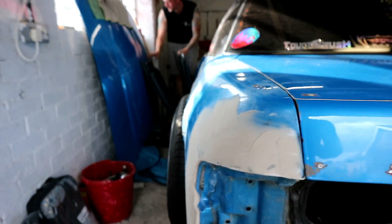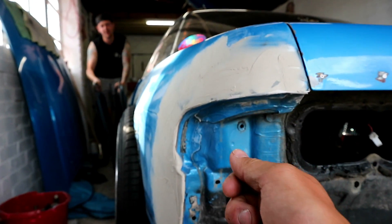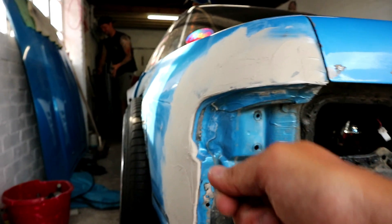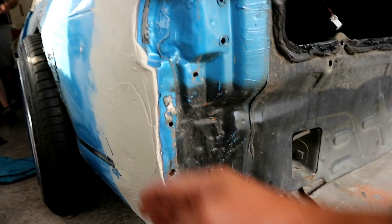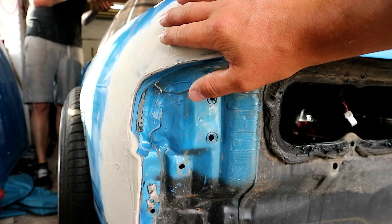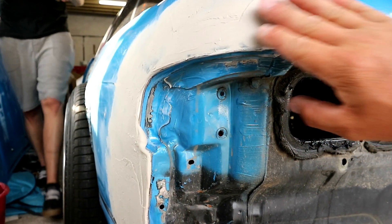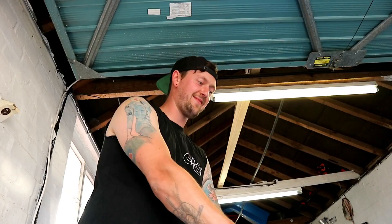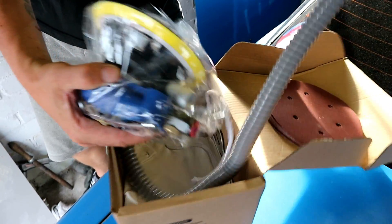We're getting this dent out - I've been in with a hammer, bang bang bang, chiseled it, straightened it all out, kept trying the lighting. It's all metalwork, that is. We've put a skim of filler on and 80% of that's coming off.